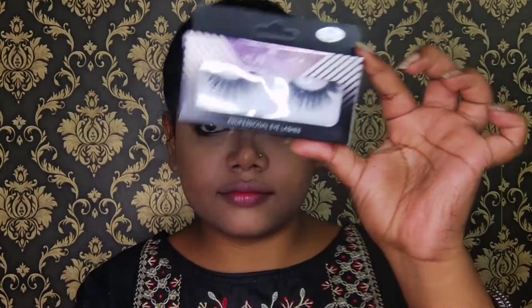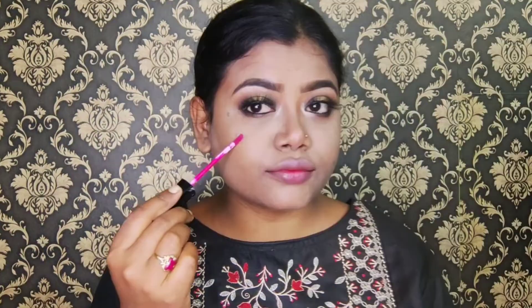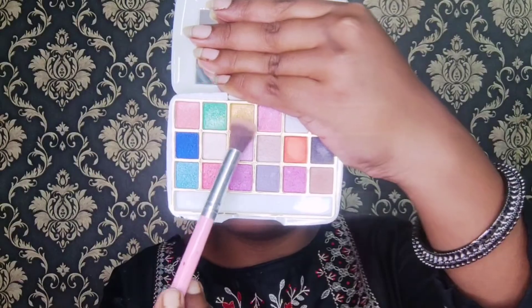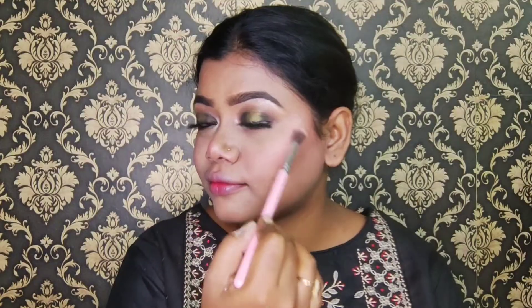This mascara is also 50 rupees and I will coat both my upper and lower lashes. Then I will apply false lashes — also 50 rupees. I will apply this liquid lipstick as a blush on the cheeks. Then I will apply the golden shade as a highlighter on the usual points like cheeks, cupid's bow, and nose.